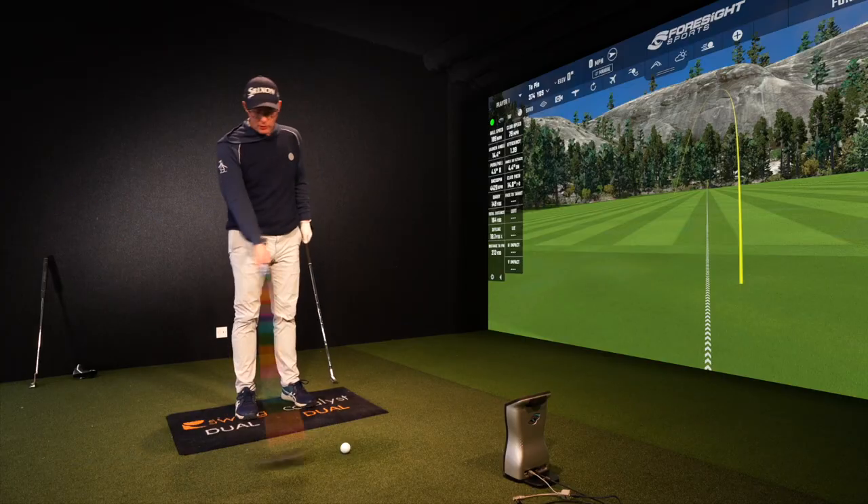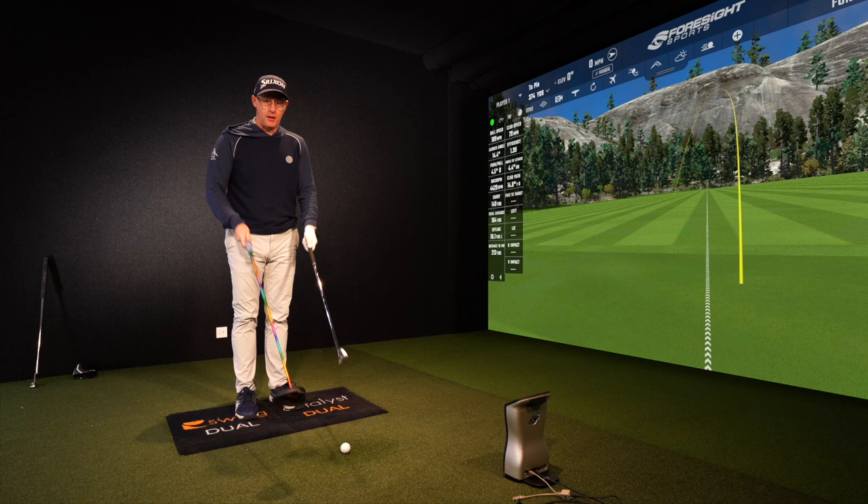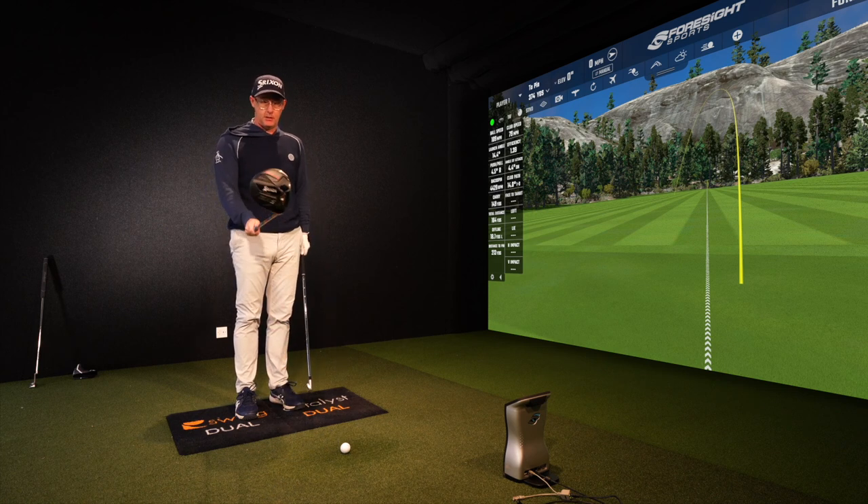You can do this with your driver or any iron. These ideas are simply about clubface control. I'm going to demonstrate with the iron, but this applies to either longer straighter drives as well as more accurate approach shots.